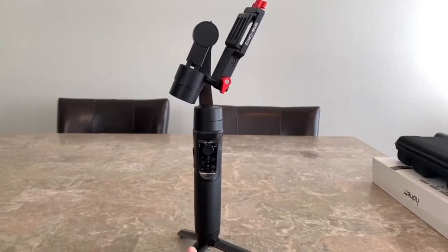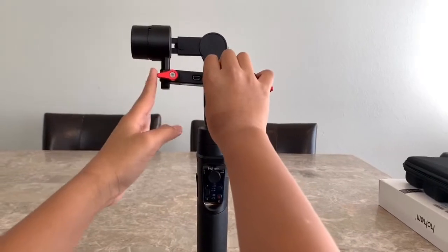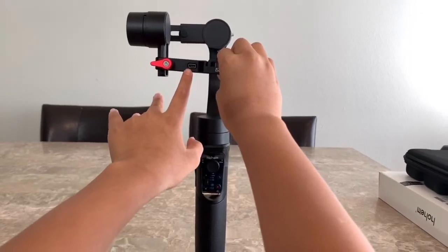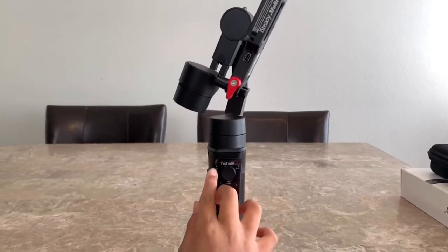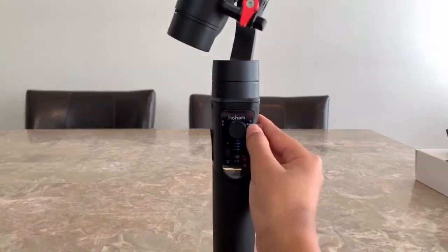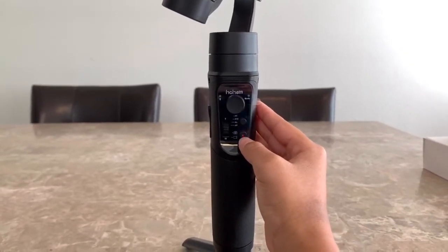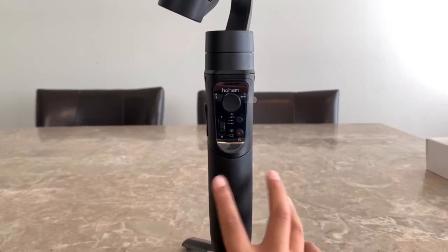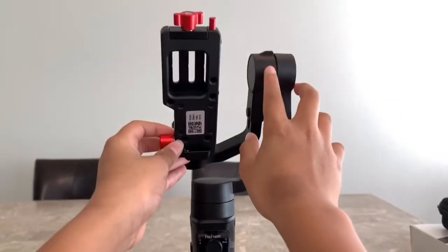I will show you all the features. Right here is the tilt motor. This one is the thumb screw. This one is the mini USB camera control. This is the pan motor right here. This is the Bluetooth light. This is the joystick. This is the slider. This is the mode light. This is the mode button. This is the on/off or the shutter button. This one is the handle, and it also has the battery inside. And this is the roll motor right here.